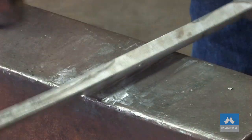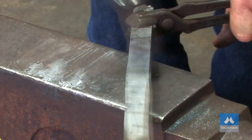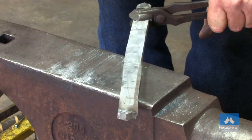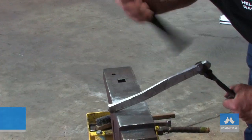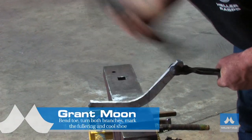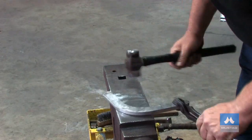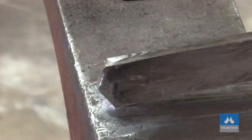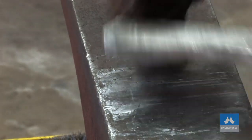Now I've got my heels done. I'll flatten the inside and flatten the toe. I'll thin the inside edge of the shoe, leaving the outside edge almost full thickness, and I'm trying to pull it to widen the shoe. Nice toe bend — overlapping blows — get a really nice flow in the toe bend. Don't rush it. I'll just give my heels a final clean up and I'll bend the branch.